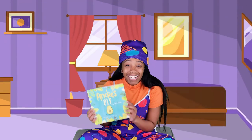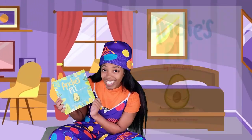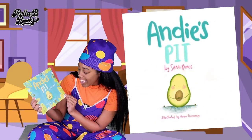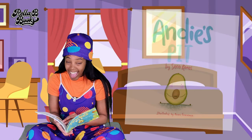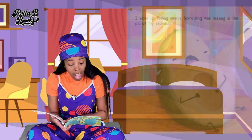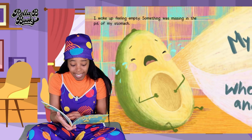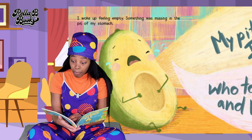Oh my goodness, guys. Today we're going to be reading Andy's Pit. Look, he's such a cute little avocado. It's by Sarai Ramos and Anahi Echeveria. Andy's Pit. I woke feeling empty. Something was missing in the pit of my stomach. My pit!